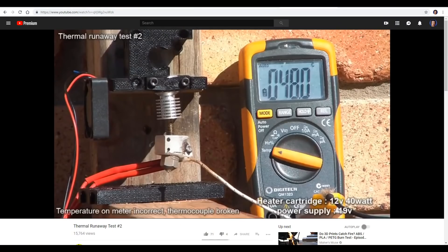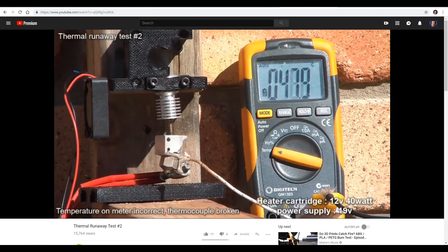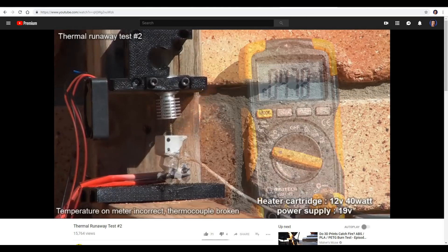Don't be fooled into thinking that situation isn't dangerous — it definitely is. I was using E3D hardware, which is widely accepted as some of the highest quality around. YouTube user Chris Bates made a video with another type of aluminium block where the heater cartridge got hot enough to melt through and then set the rest of the printer on fire. It seems more common that the heater cartridge falls out, so let's see what happens in that event.